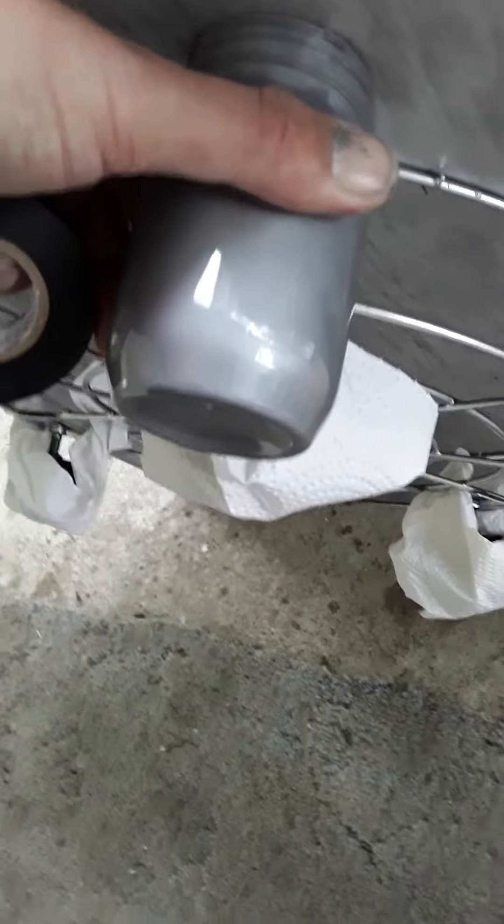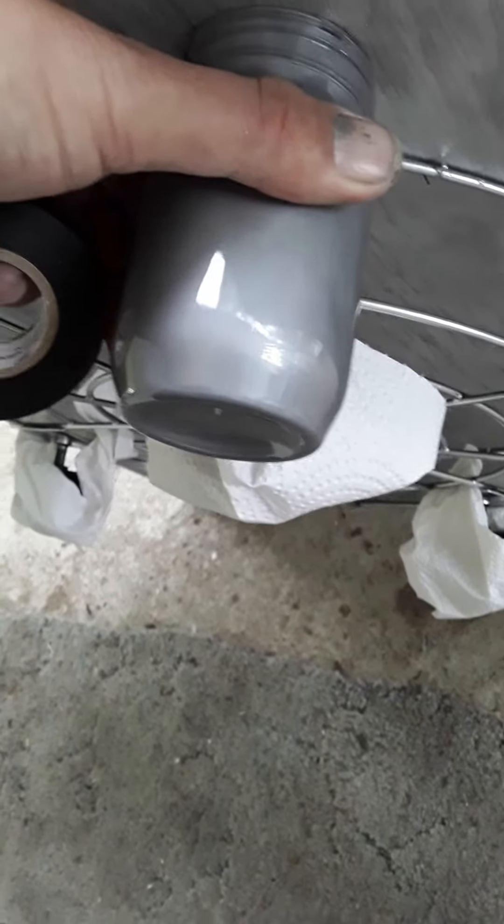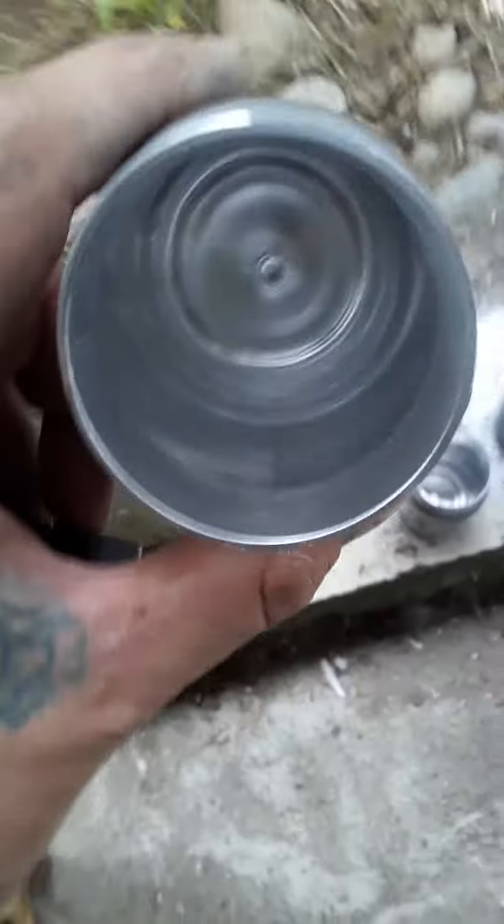You can see that I stapled it and stapled it. I decided not to glue it because the staples are holding very well, so I'm not going to glue it — I'm just going to leave it like that.